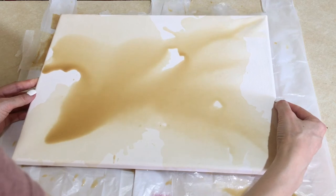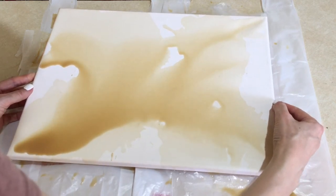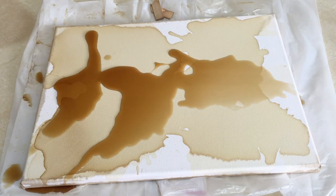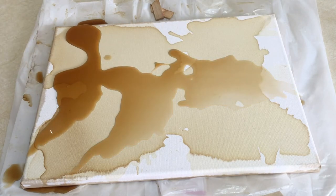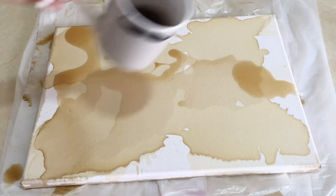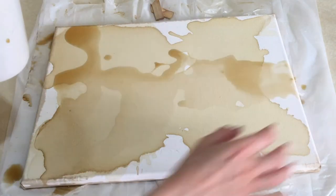Then once it's dry — I let it dry overnight — I'm going to be taking some coffee without milk and do the same on top of the previous coffee. In some parts I let it land wherever it wants to land, and I liked how it went with the pattern that it landed in.